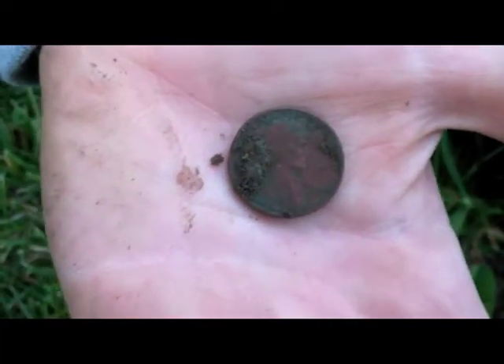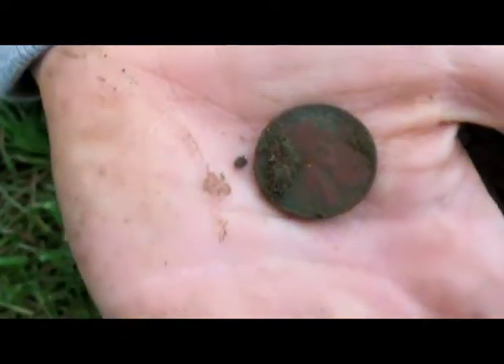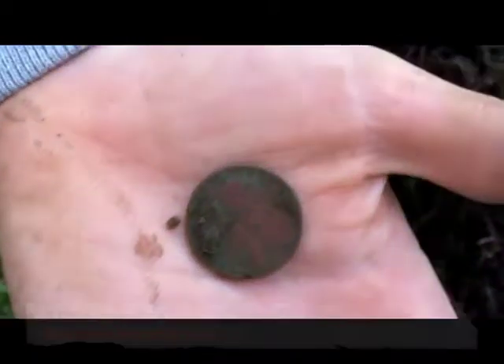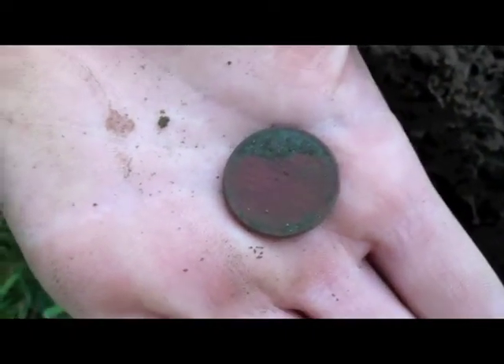I dug another plug and found a 1940-something wheatie. I'm here with Merc Man — he's holding the penny right now. Can you flip that over, Merc? So we get a picture of the back — hold it still — and yep, one cent wheatie. So cool.